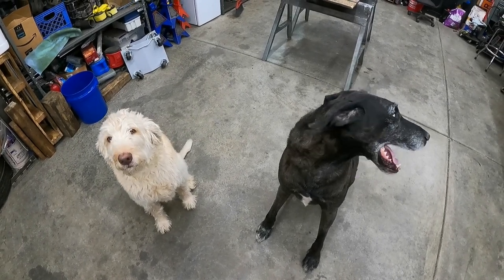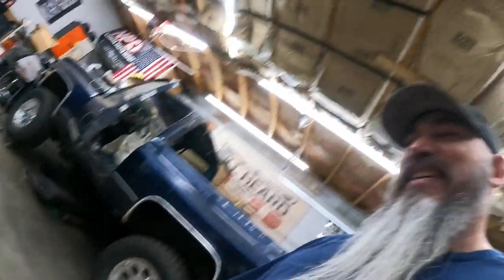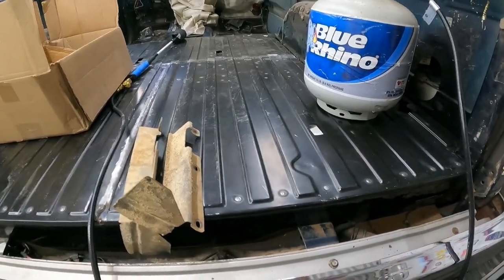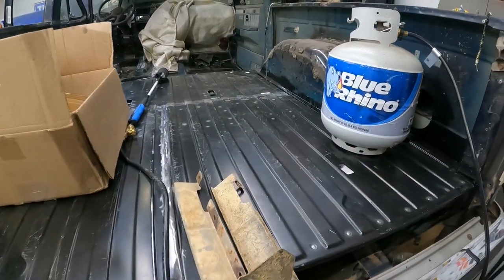Hey guys, welcome back to Good Enough Customs. Last week was a huge milestone - got the rear floor welded in, 99% complete on the rear floor. Don't mind the two knuckleheads, they were bored in the house so I brought them out since I'm not doing a ton of cutting and welding just yet. So last week we got the rear floor all welded in, everything ready to go, everything's awesome.